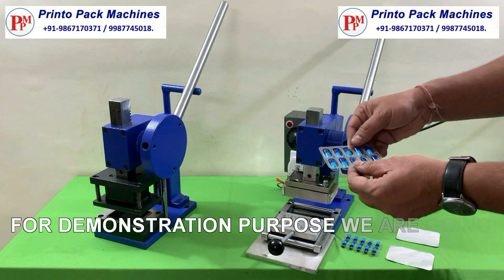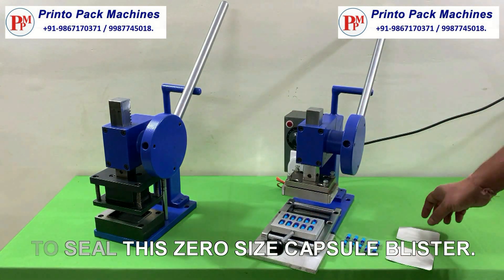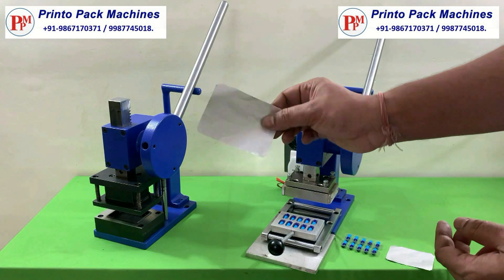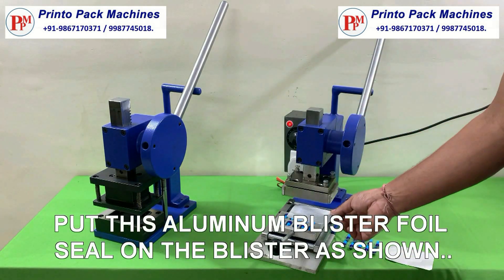For demonstration purpose, we are going to seal this zero size capsule blister. Put this aluminium blister foil seal on the blister as shown.